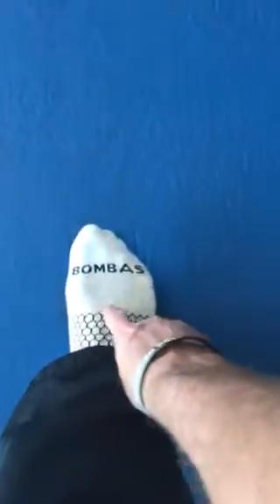What I'm doing is putting the ball right behind the ball of the foot, in the center of the foot. My heel is down and I'm just pushing down on the ball and letting all the tissue on the top of the foot widen. I'm going to do that for about 15 to 20 seconds — you can even do it for about 30 seconds. It feels really good.